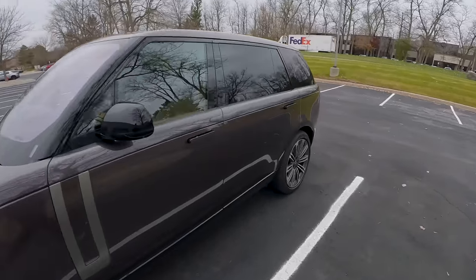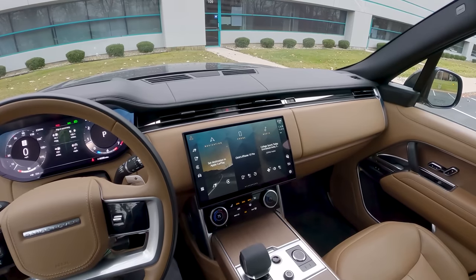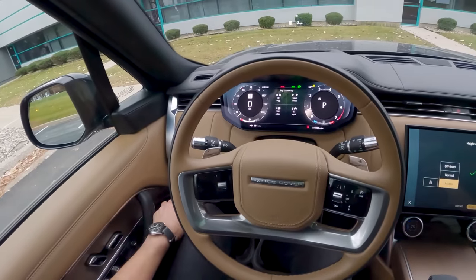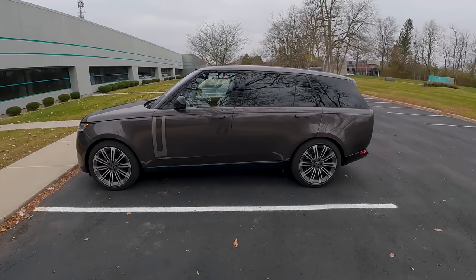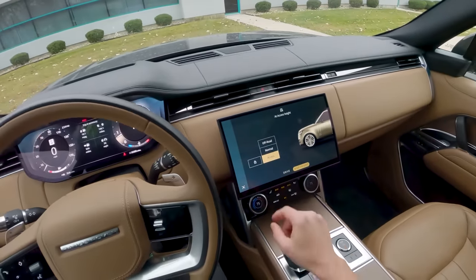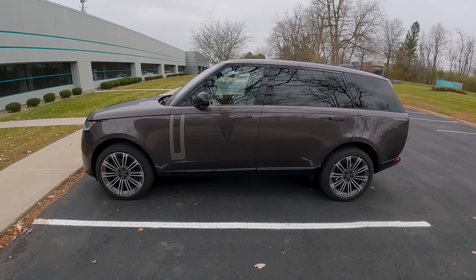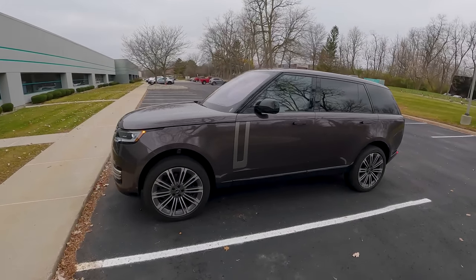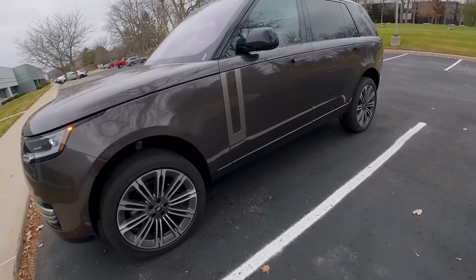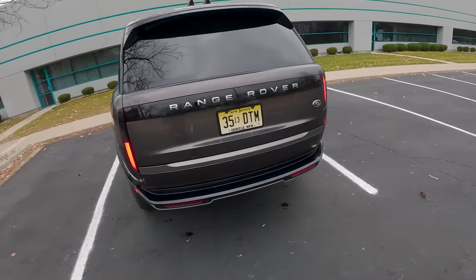The suspension can lower to access height mode and raise to off-road height. To put it into access mode, just press the little car button and tap access, and everything will lower — making it easier to load cargo or for passengers to get in and out. Going into off-road mode raises the air suspension pretty quickly, giving you a ton of ground clearance, really nice approach angles, and good breakover angles.